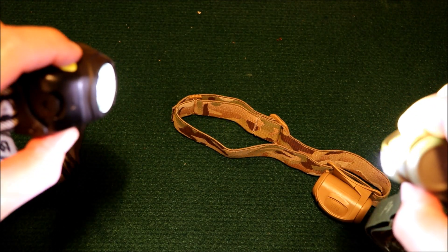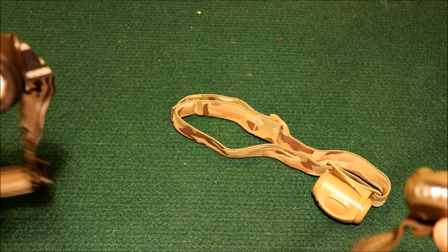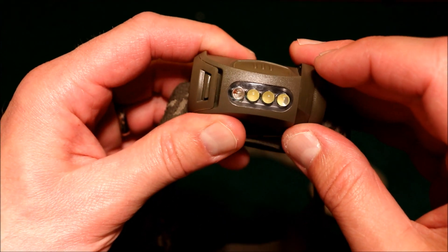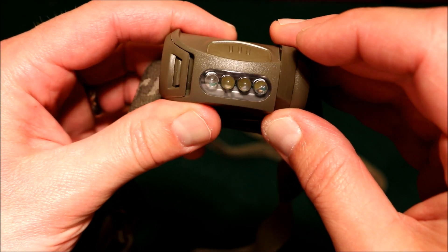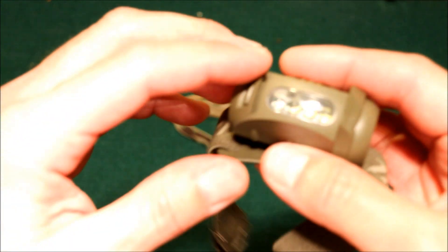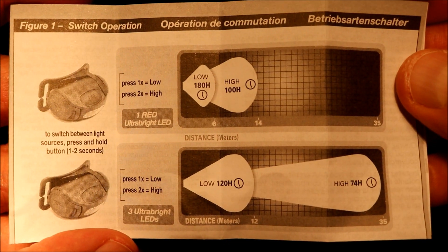I haven't tested these formally, but I believe this one is more of a flood beam — I don't think it has the same distance as the Princeton Tech. The Princeton Tech seems more like a focused beam. If you look at the LEDs, it looks like there's a magnifier in there, whereas on the other one you can see the LED with no magnification. So this one definitely looks magnified.